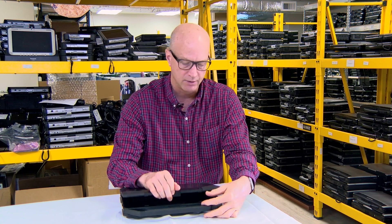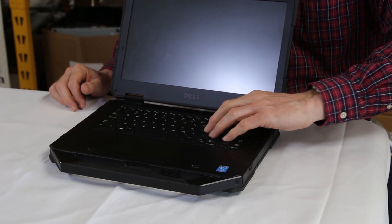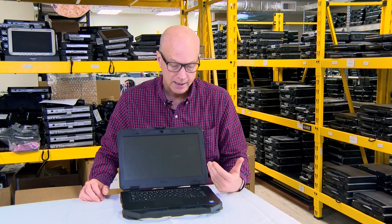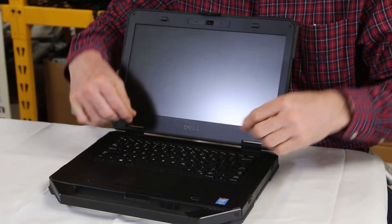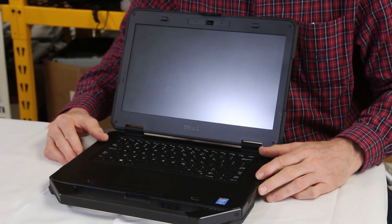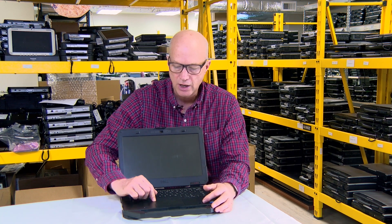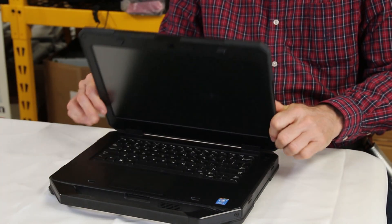Some nice things about this Dell: it's got a 14-inch widescreen monitor, the keyboard is backlit, and I actually like the keyboard — it seems well built. It's screwed into the base rather than just clipped in with a plastic bracket like a lot of these laptops. Another great feature is the size of the mouse pad — it's an unusually large mouse pad for a ruggedized laptop like this; you don't see this size on a Panasonic Toughbook.